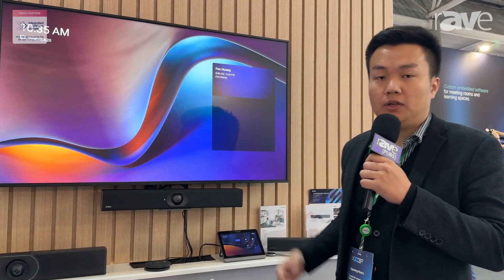Thank you very much. If you are interested in this Android series, please visit yealink.com. Thank you.